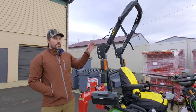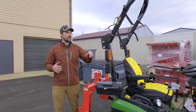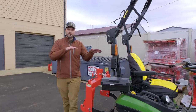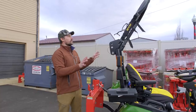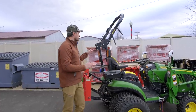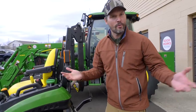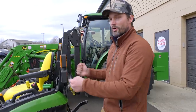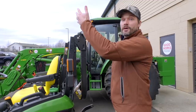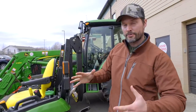Pretty much every tractor anymore is going to have what's called a rollover protection system. On open station tractors with no cab, you're going to see a big black bar like this. Most of them actually fold down — you'll see a hinge point right here — so if you need to fit it underneath a low overhead door or you're mowing underneath trees, you can still do that. However, for the most part you want to have this in the upright installed position. If your ROPS is in the up position, your manual will tell you to keep your seatbelt buckled. If you have your ROPS bar folded down, they're going to tell you not to wear your seatbelt — because if it tips over, you don't want to be trapped in here getting rolled over and squished. You want to be able to hop off as fast as possible. If it's in the upright position, you want to be tucked inside that rollover structure so if it tips to the side, you won't get squished.